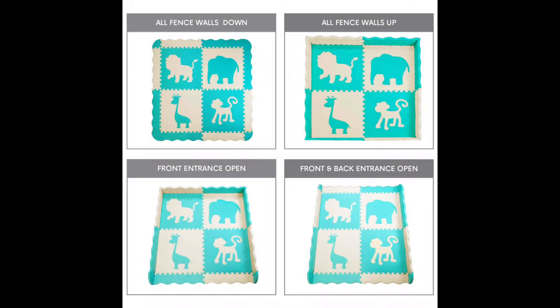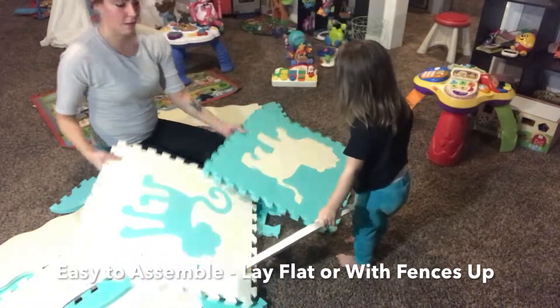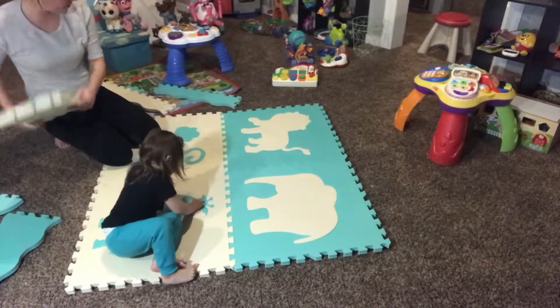I prefer the sides up on three sides of my toddler's play area so that all of her toys are kept in one area, and all four sides up when I have the baby in it to keep out dirt and debris. The material is also thick enough that even if I took it to the park, it would be great for a designated play area.